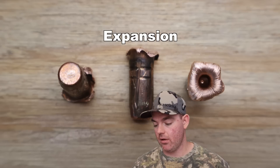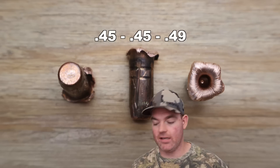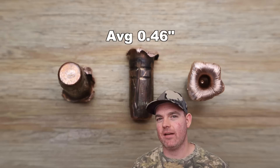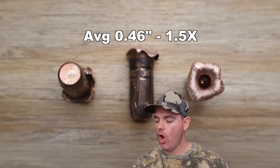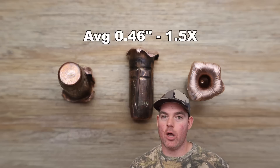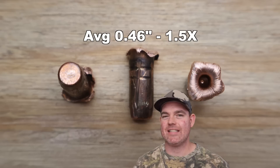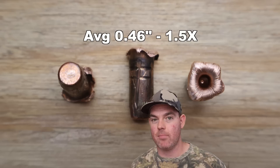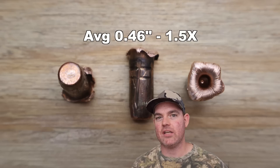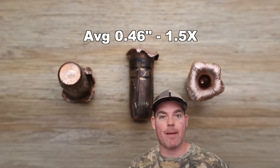Now onto expansion. We saw 0.45 inches, 0.45 inches, and 0.49 inches for an average expanded diameter of 0.46 inches — that works out to 1.5X expansion. Once again, way below par for solid copper bullets. Usually we see 1.7 to 1.9X. It's noticeably smaller than that typical range, and again it's because the petals of these bullets just snapped off.